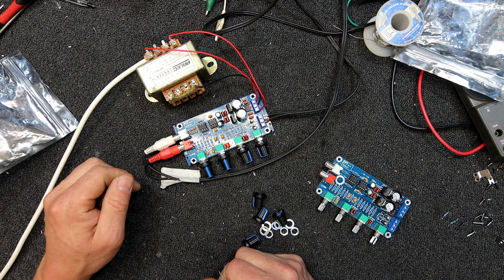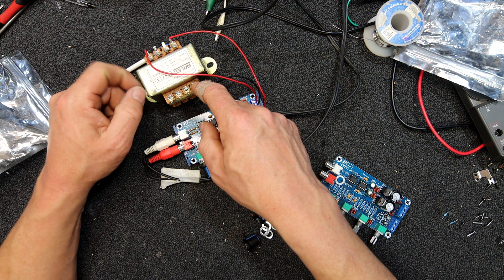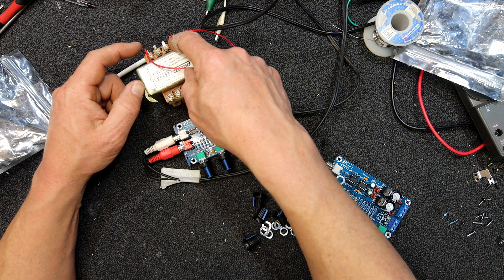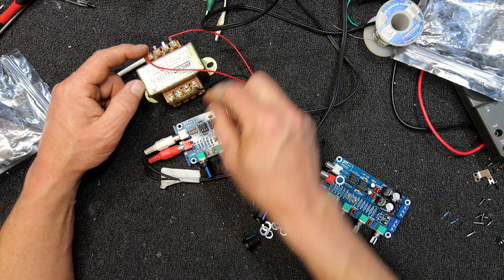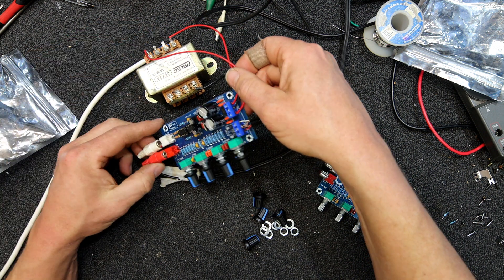What you have to do is remember that with these transformers you've got a zero, then a 15 volt tap, and a 30 volt tap. The 15 volt tap is actually the centre tap — zero is one end, 30 is the other, and 15 is in between. So you run that centre tap to your ground terminal on the board.